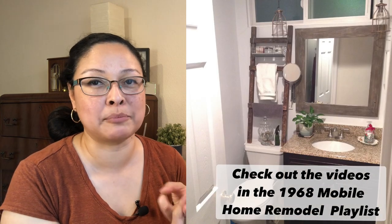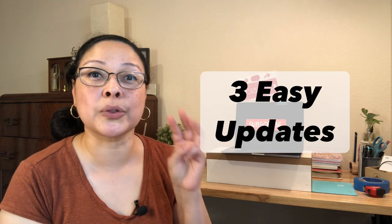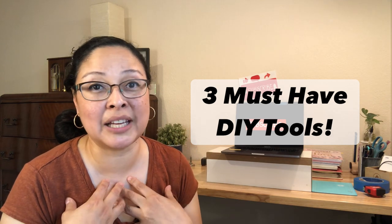Hi everyone, welcome and welcome back. My name is Susie and we're at the end of the series for the renovations on my 1968 mobile home. This is part four out of four. As a quick review, we've seen how the kitchen, the bathrooms, and the bedrooms have been transformed. In this video we're going to go over the dining room and the living room, three budget-friendly easy updates, and three must-have tools I wish someone had told me about from the beginning.